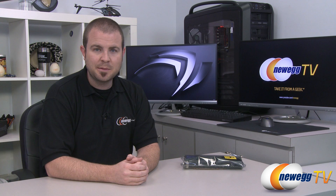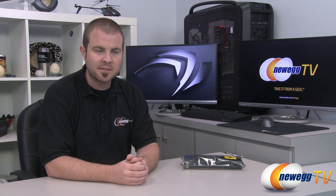Hey everyone and welcome back to Newegg TV. My name is Paul and today I'm going to be doing an overview of a brand new product from NVIDIA. I have a reference design of the video card that they've just released here. It's based on a new GPU called the GeForce GTX 650 Ti Boost.